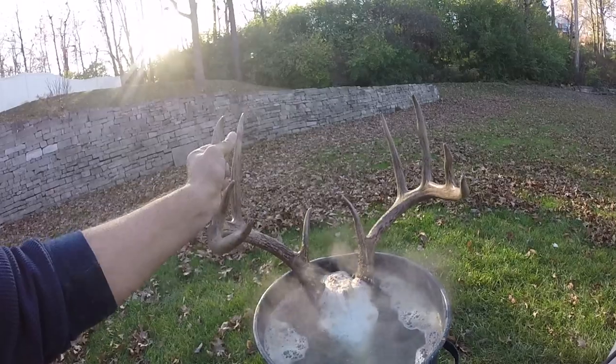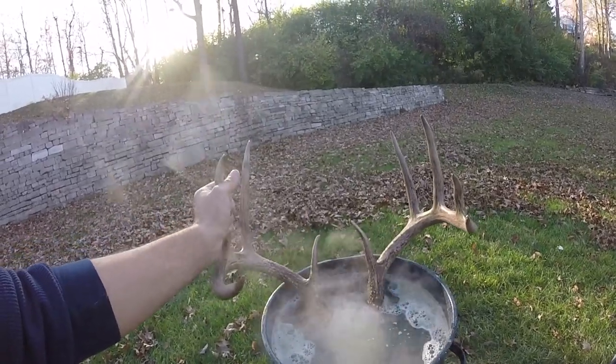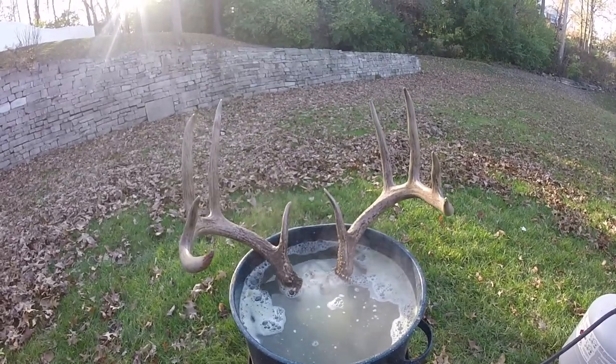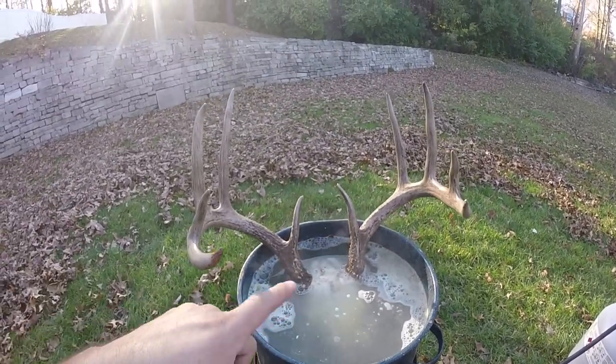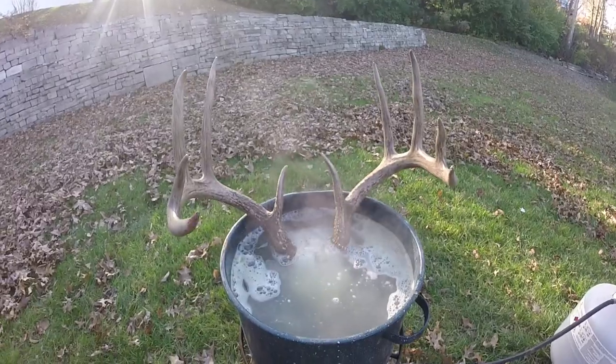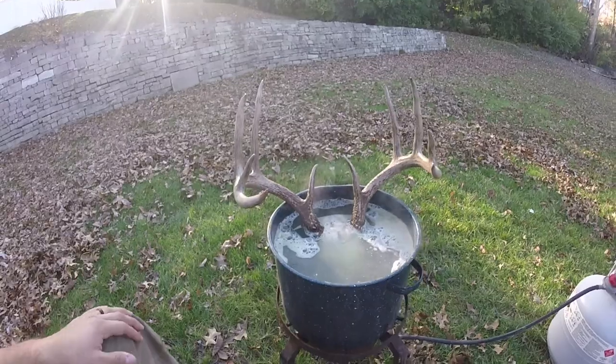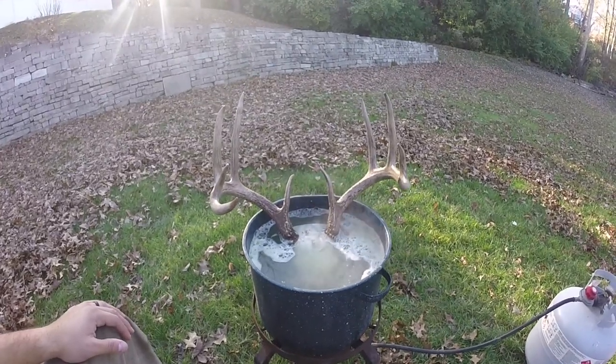Right now it's been simmering for about 30 minutes or so. So what I'll do here in a minute is take this out and begin the process. I'm going to pressure wash and basically just knock any of that cartilage or any meat or anything off of there, and we'll go from there.